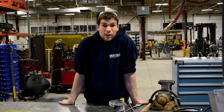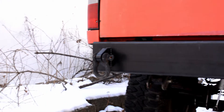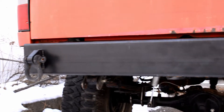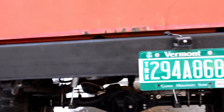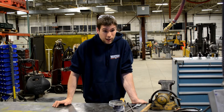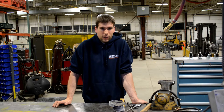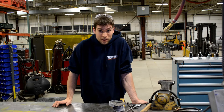Some of you guys might know that I currently run a piece of 6 by 3 inch, 8th inch wall rectangular tube that's scabbed onto the frame of my truck, and frankly it's an embarrassment. I would not want to use the recovery points on it, I would not want to have to use it as armor, I wouldn't want to hit any rocks or trees with it. It was really just there so I could pass inspection.